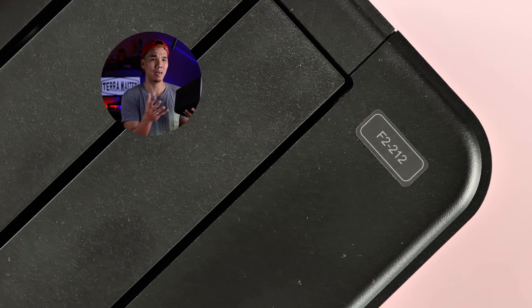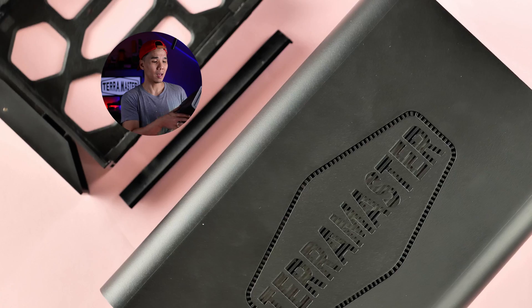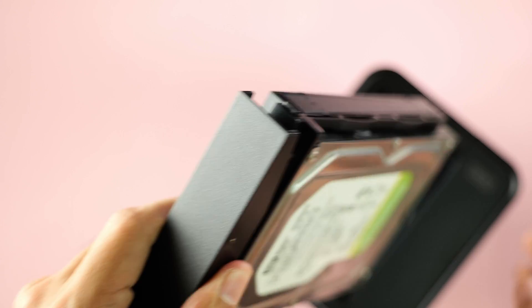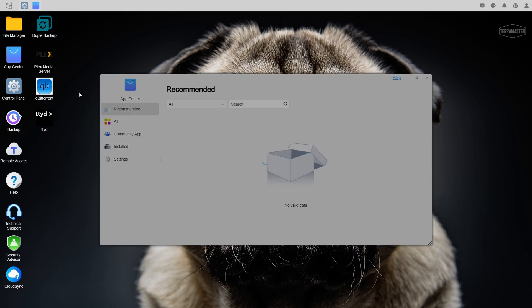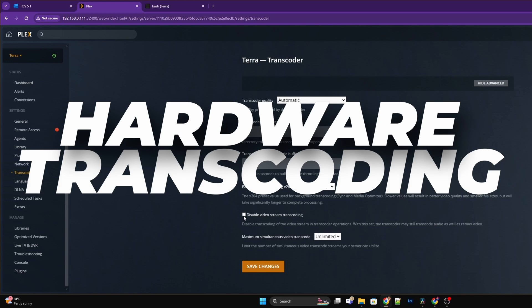Now that I've had a chance to explore the TerraMaster F2-212, here are a few thoughts. On build quality — it looks too much like a PSU or UPS. I wish it had slightly more visual flair, though I do appreciate the vents with the TerraMaster logo. The best thing about the F2-212 are the hot-swappable bays, which set it apart from the Synology equivalent. This is my first time using TerraMaster, so I've yet to fully explore TOS and T-RAID. From what I've seen, it looks promising as a file server or media server, and you can run containers. Hardware transcoding support is a big plus — especially if you plan to run a Plex server. Hopefully there will be more support for TerraMaster products in the Philippines.